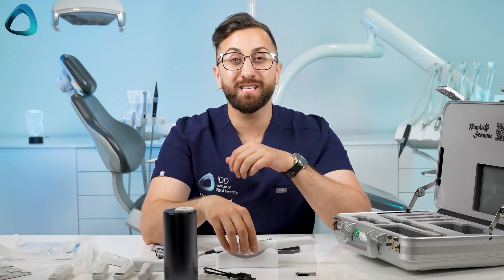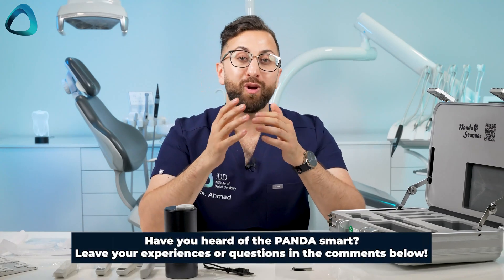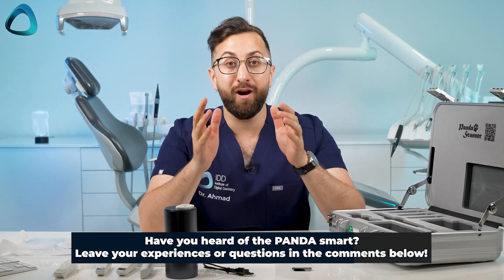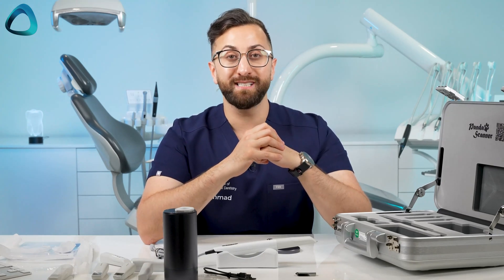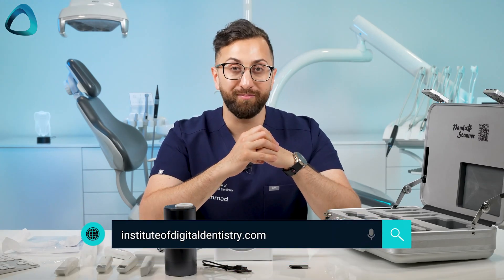And so that is it basically for the unboxing of the Panda Smart — one of the most lightweight scanners on the market. Have you heard of the scanner before? I would love to hear your comments below, and keep an eye out for our review article and review video that will be published early next year. To keep up to date with all things digital dentistry, check out instituteofdigitaldentistry.com. Thanks for watching.